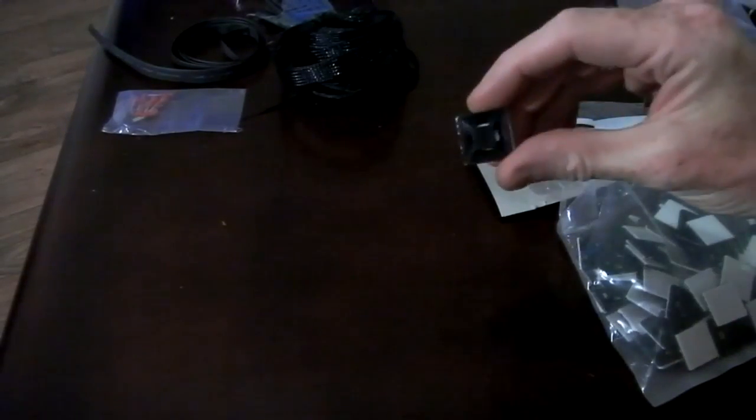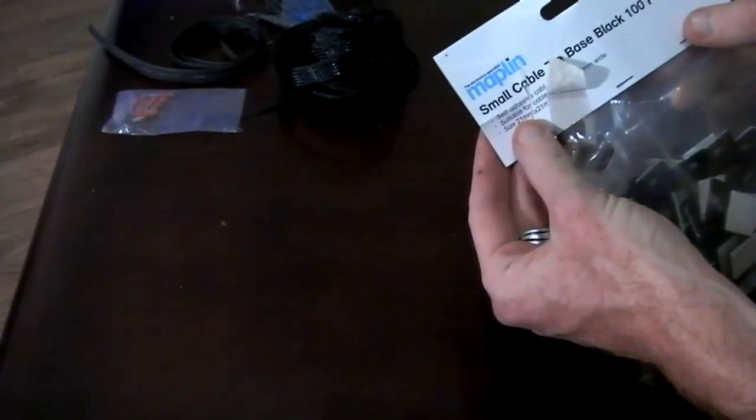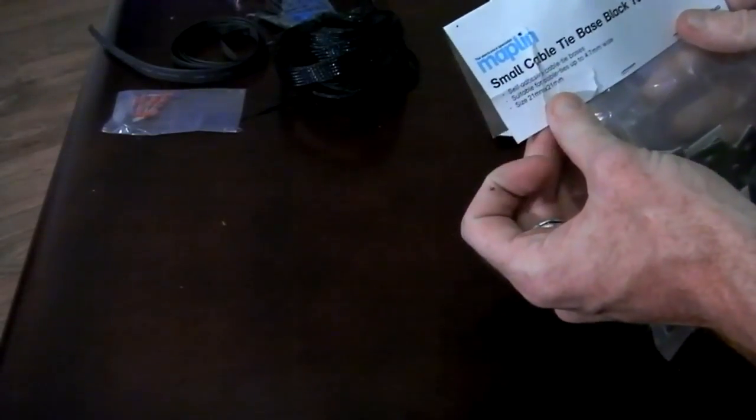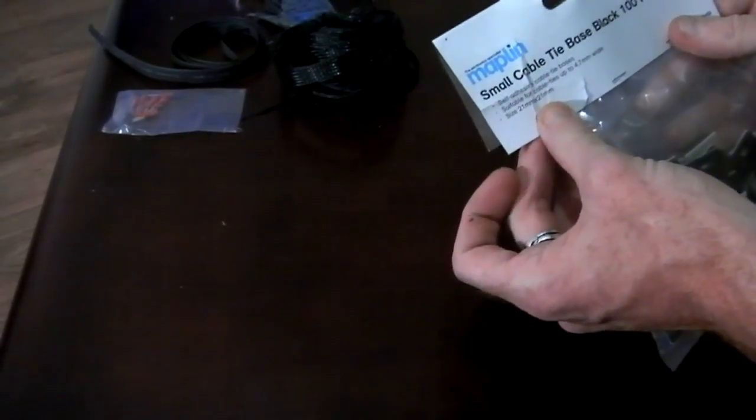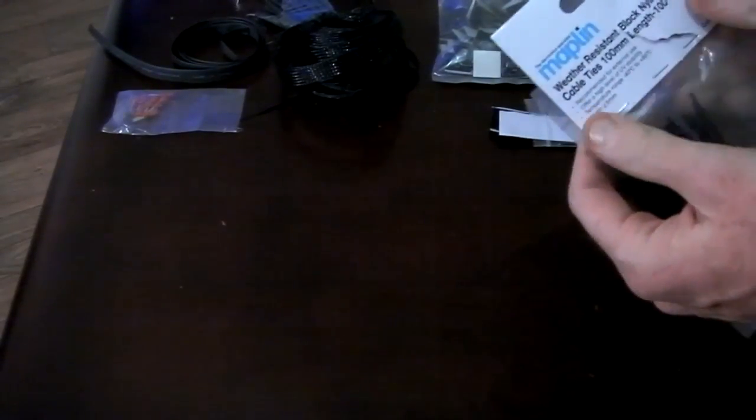On the back of the computer for cable management, to keep the cables tidy, I use some clips which are self-adhesive. Just stick on the back and then you can put your cable ties through them. All these little bits and pieces I actually bought from Maplin's. They're handy because they're round the corner to me. Sometimes they're quite a bit more expensive than you would be able to buy the bits on the net, but if they're round the corner it saves time and hassle.